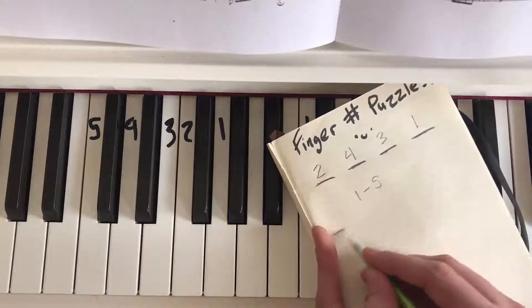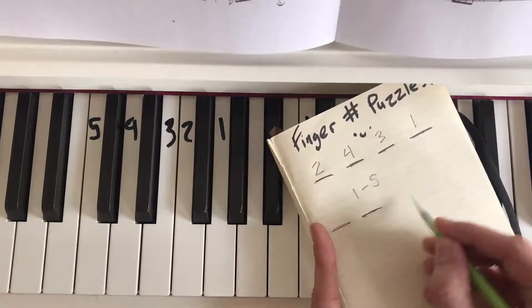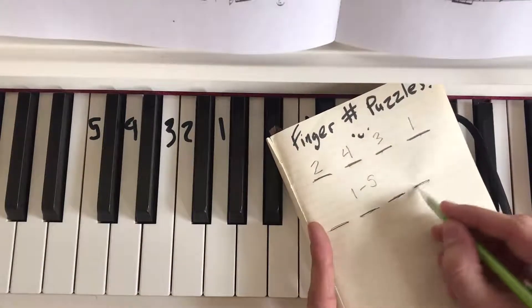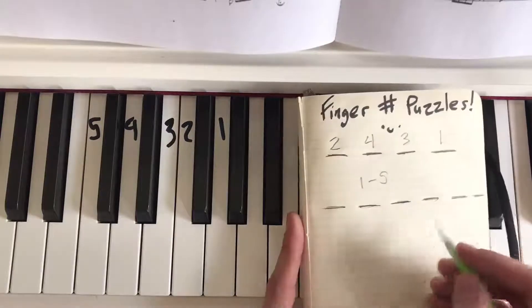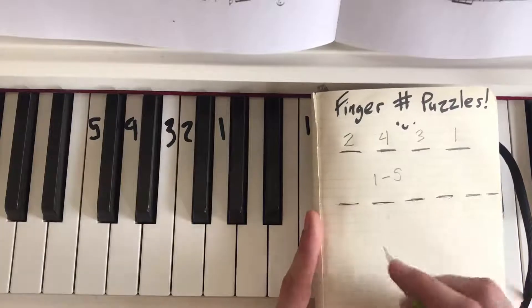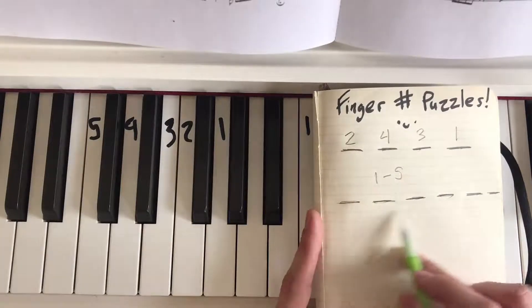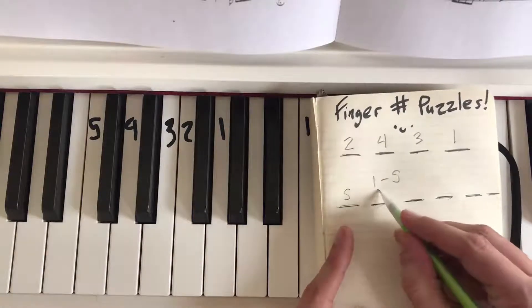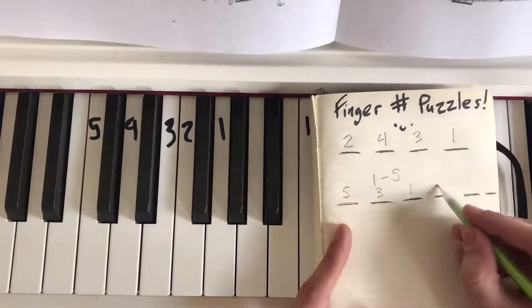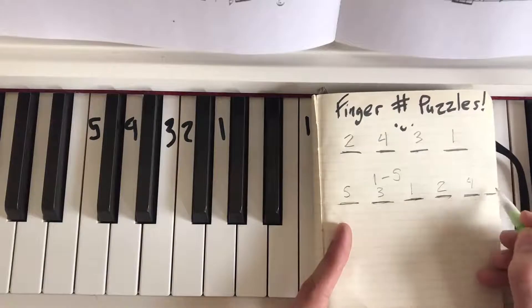Let's do a little longer one to level this up. Let's do one with six blanks — that means I have to reuse one number, right? Because I only have five different fingers but six blanks. So let's reuse one. How about we start with five, three, one, two, four, three.